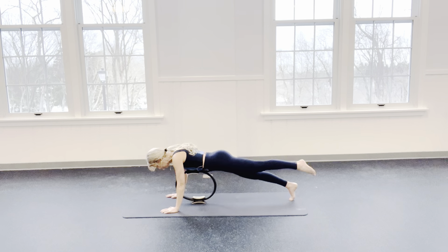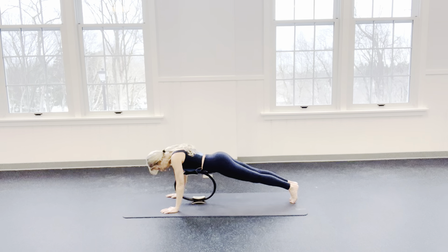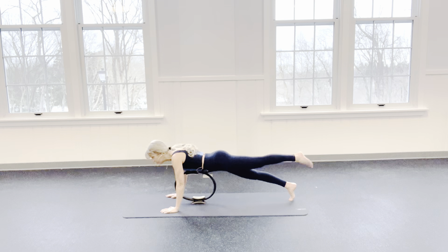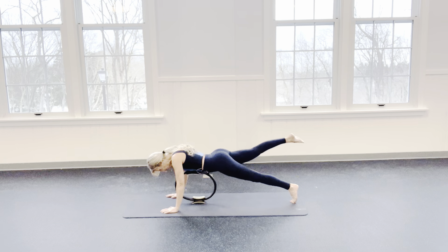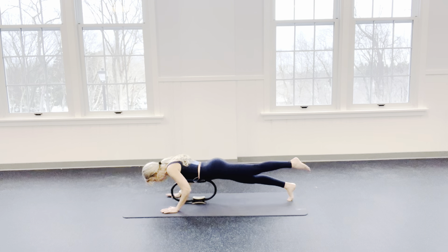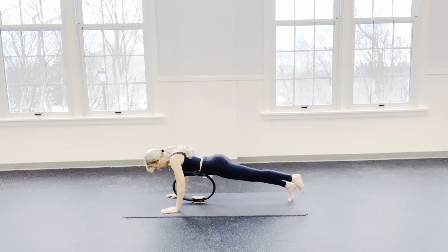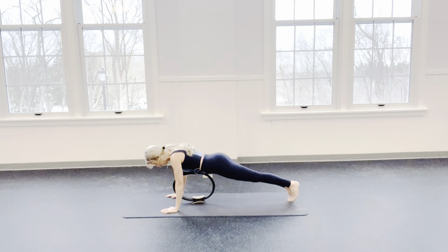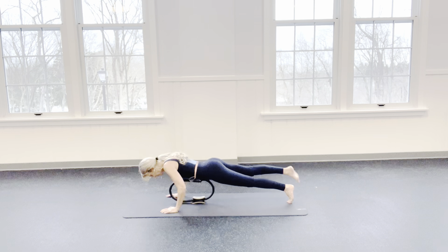Lift your right leg off the mat and then lower. Soften your elbows — inhale, exhale, lengthen. Left leg up and down. We bend, press — don't go too low; those rings can let you go low and I don't want the rings to go that far in. Now let's try and do the leg and the arms at the same time. Right leg, left leg, down and up. Inhale, exhale — 4, 3, 2, and 1.